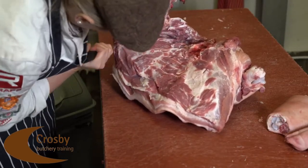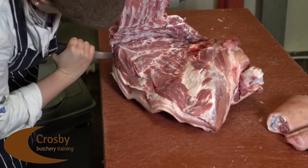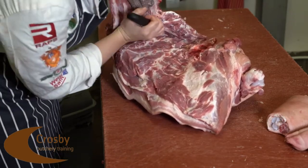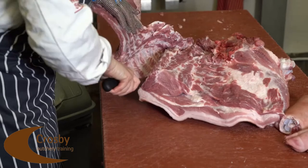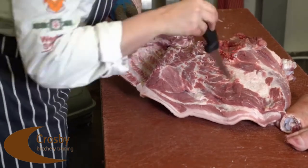We finally get to the tricky part of the deboning. You need to remove the cervical and thoracic section of the vertebrae, but take your time with this section as you could slash the eye muscle if not careful.